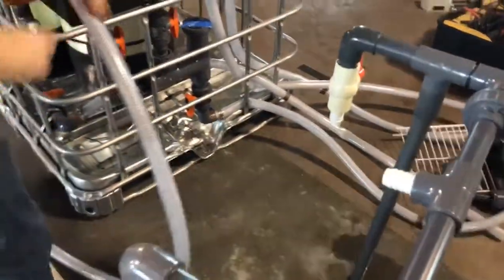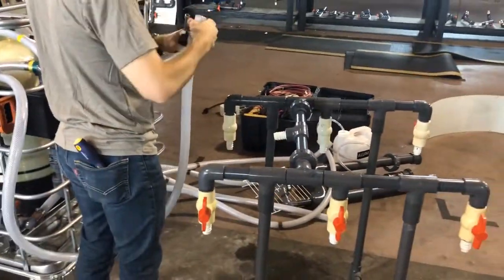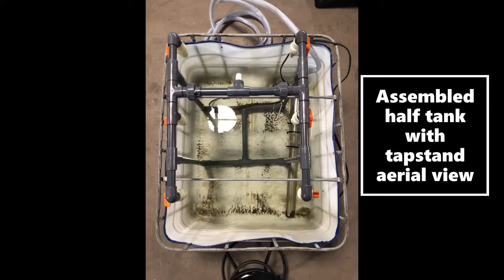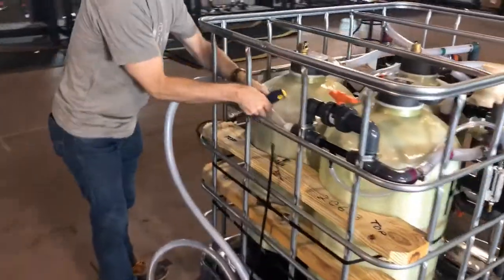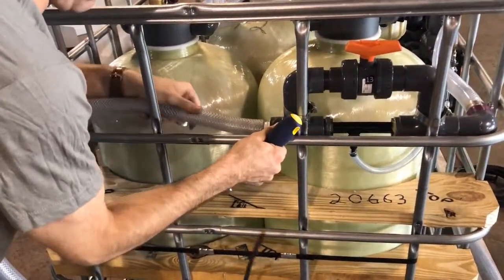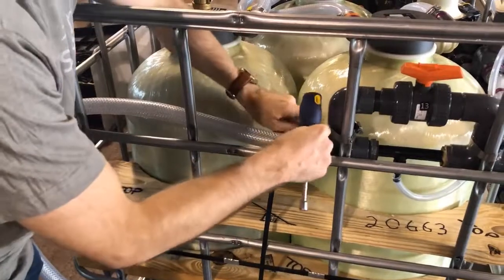Then you'll take the other end with another hose clamp and connect it to the tap stand. Once you've taken the pump out, you'll put it in the half tank with the tap stand, and then you'll run this hose to the input. Don't forget your hose clamp.